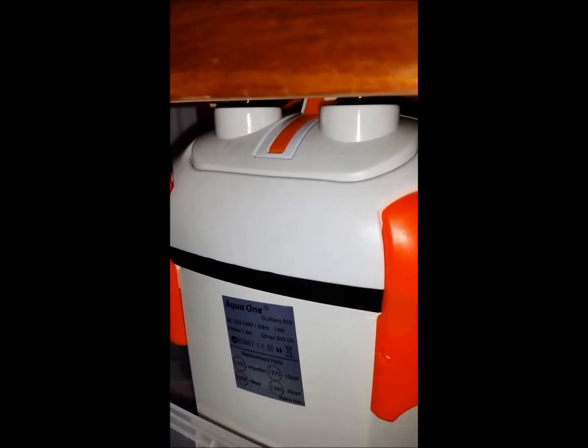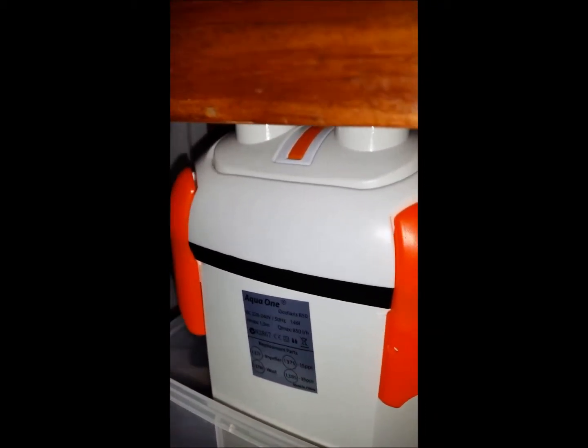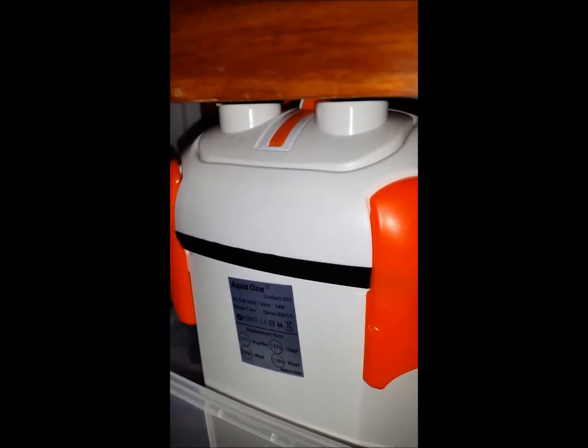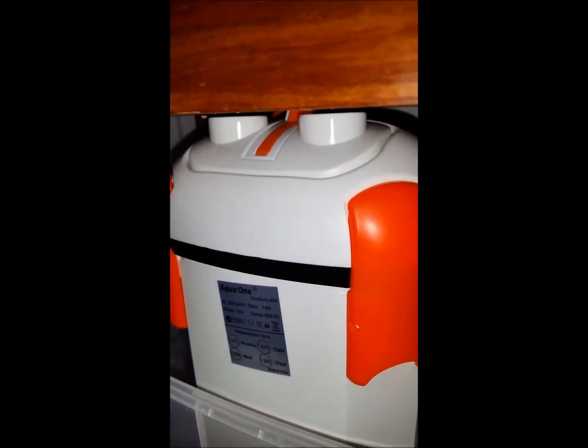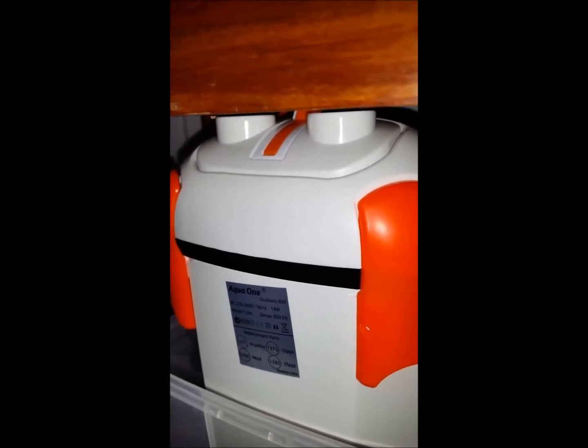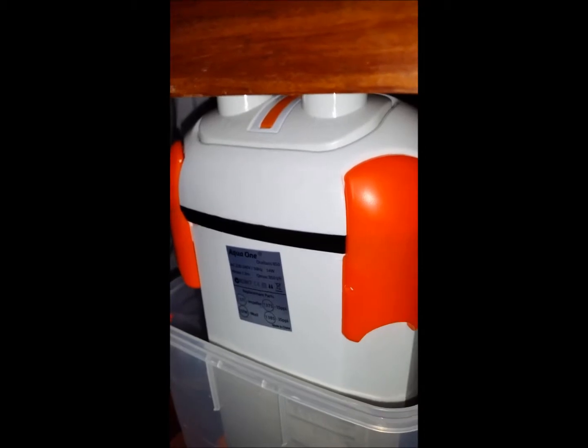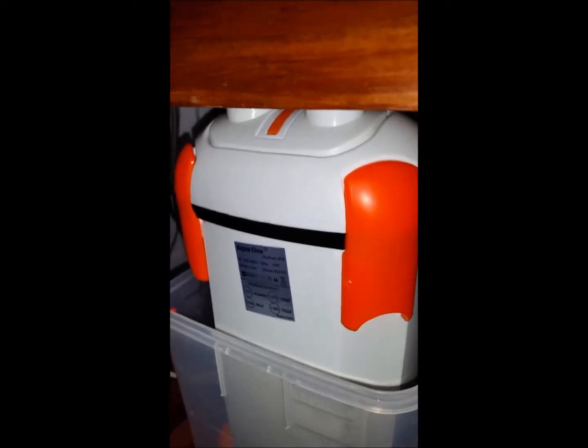I locked it down to create a siphon by sucking on the outlet, just create a siphon, fill it up and then just use the prime a few times to expel a bit of air, then turn it on. I was quite surprised that it expelled the air pretty quickly too.